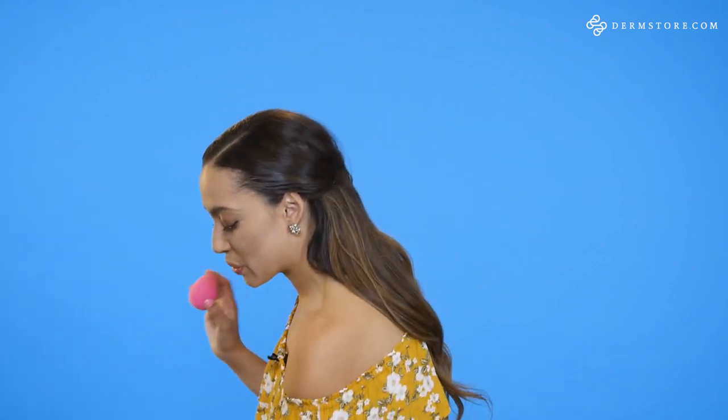Next up we're gonna add our powder and use our blender to set our makeup and make everything nice and matte. I'm using Dermablend Set and Refresh Spray — just a few spritzes right on your Beauty Blender and then we are gonna bake, honey. I think this is why they call it baking because there's a lot of powder involved. Get it really powdery and then the heat from your skin is going to allow the makeup to bake.